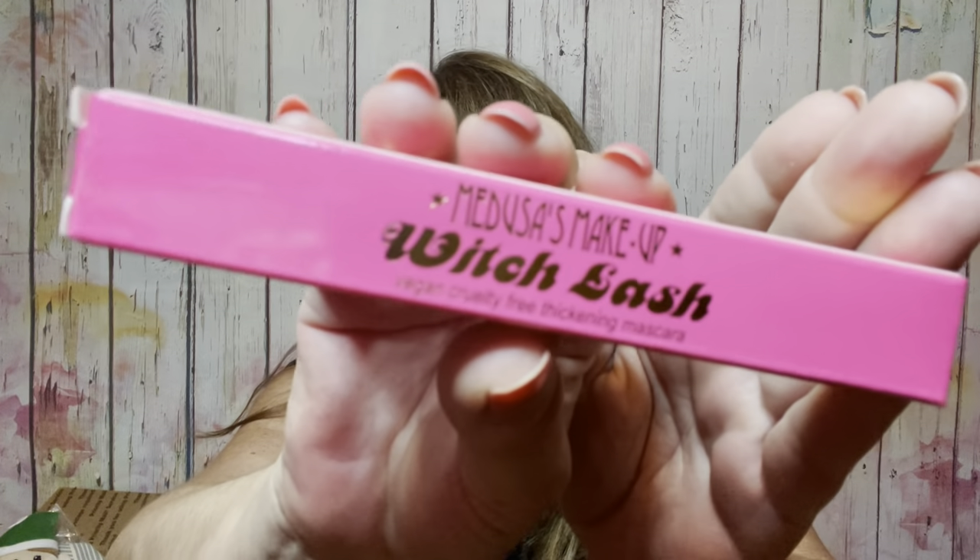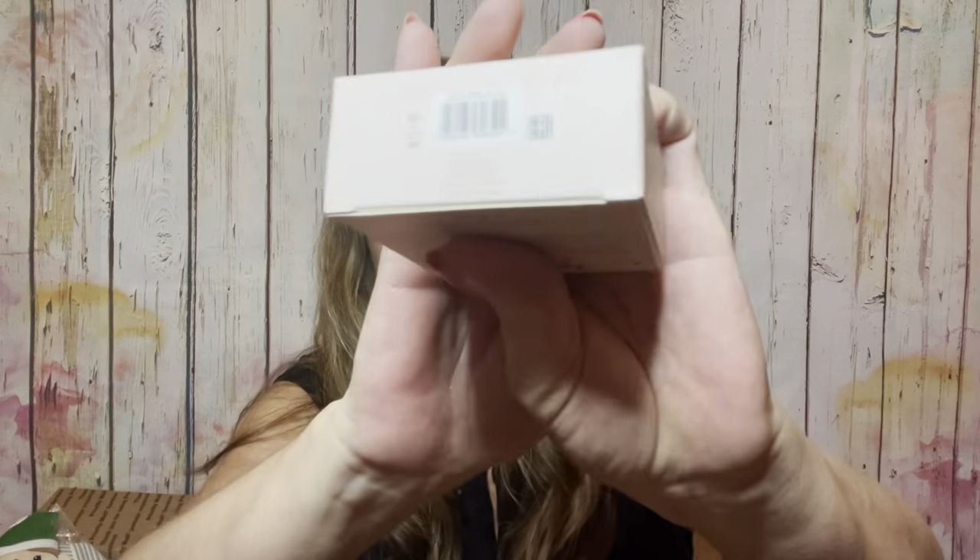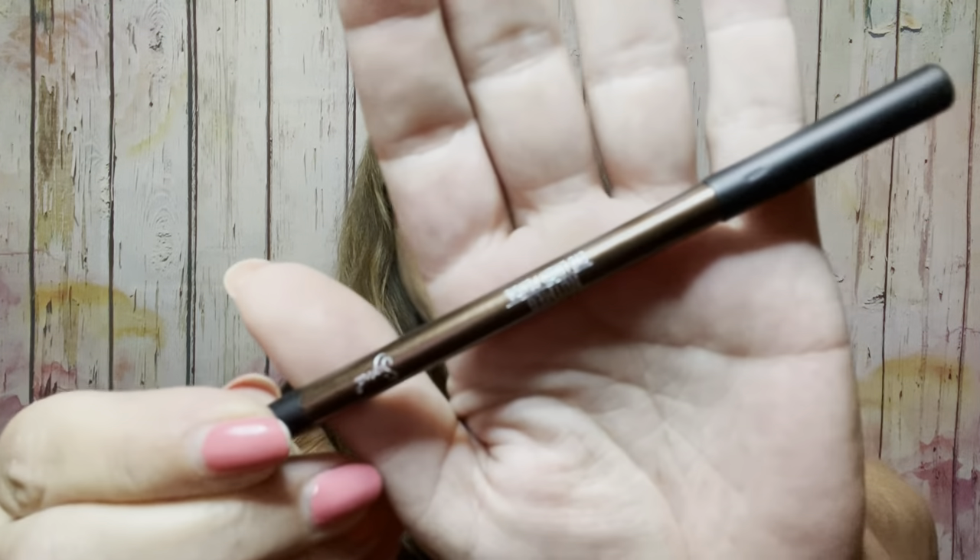Then we have Medusa's Makeup Witch Lash mascara. Then by Ciate London, the Everyday Vacay setting powder in coconut. Then we have an eyeliner pencil in the color nutmeg. Then we have a super moisture lipstick rouge in vintage rose. By Thrive, we have a lip fuller lip liner in the color Devon — black cherry — actually a color I could wear, so I don't know why I'm giving that away. I just grab stuff out of drawers.